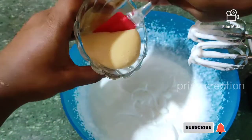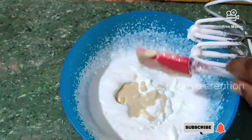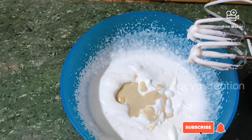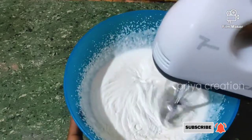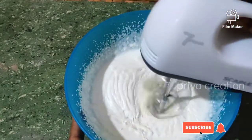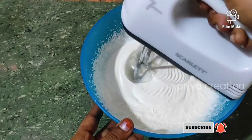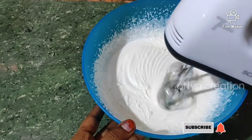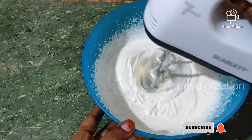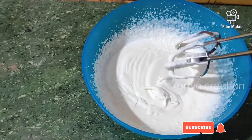Add condensed milk to the top and mix it well. Let's get the cream to the right consistency.